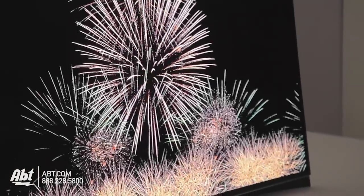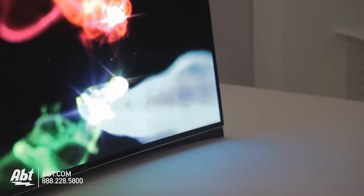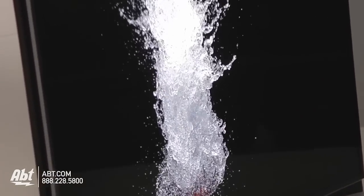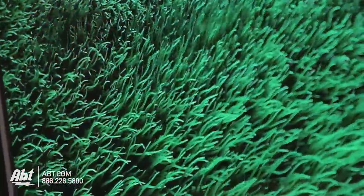The actual panel itself has a slight curve in it, and what that's going to do for you is give you that more cinematic, IMAX kind of feel. It has the OLED technology in it, so the picture quality is unbeatable. The color is the richest you're going to see, and the black is as dark as it gets.